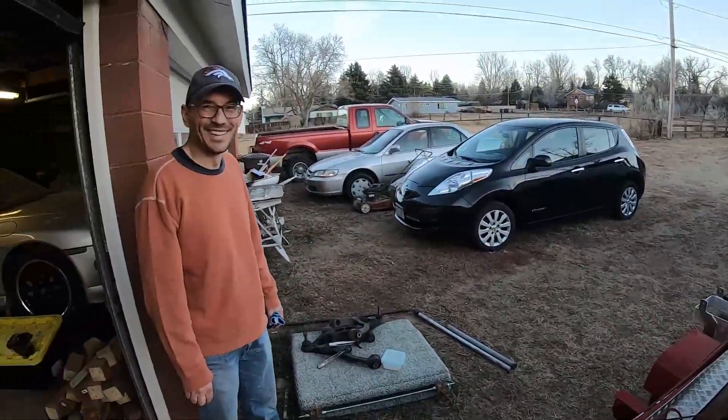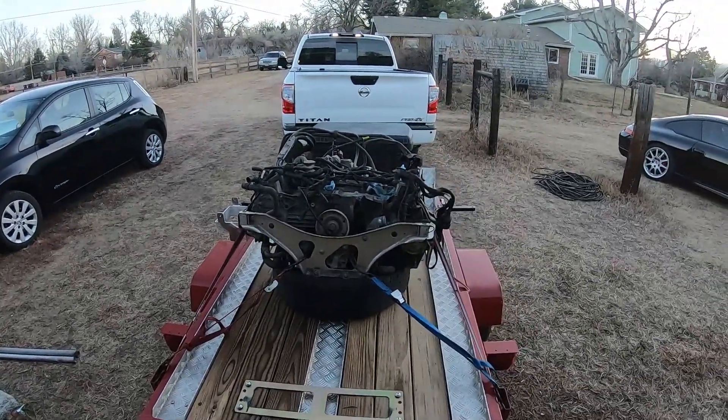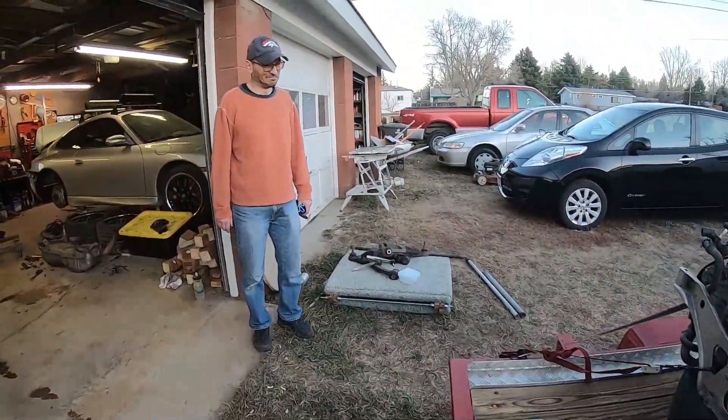The motor's going away. Ken here bought it. He's also got a silver 996. So we are hoping, fingers crossed, that the parts that he needs from this motor are good, which is basically the case.